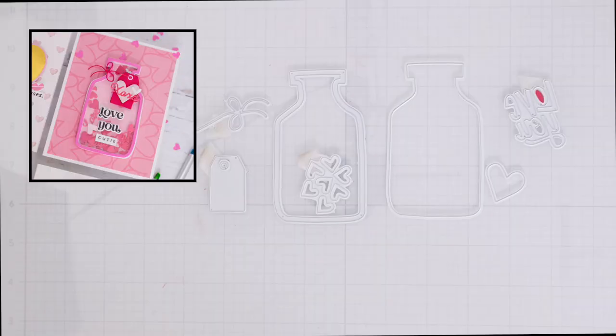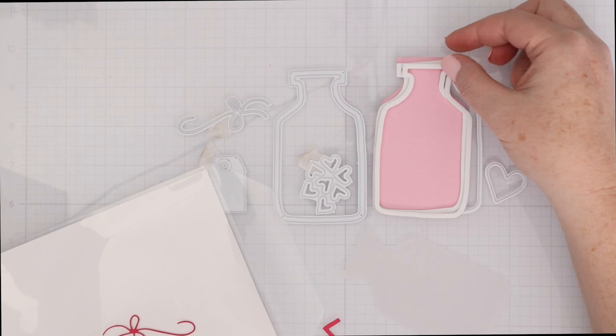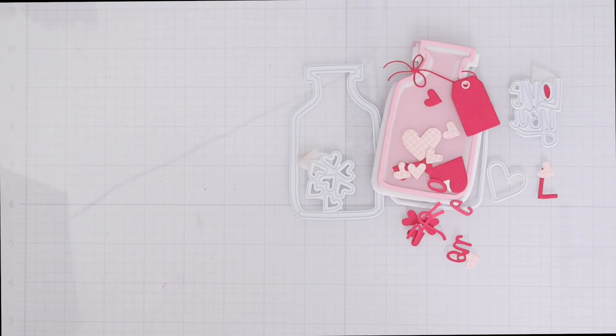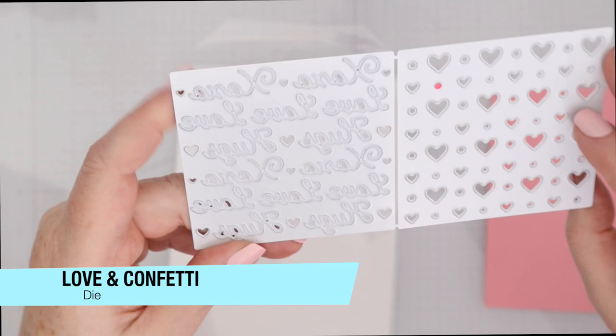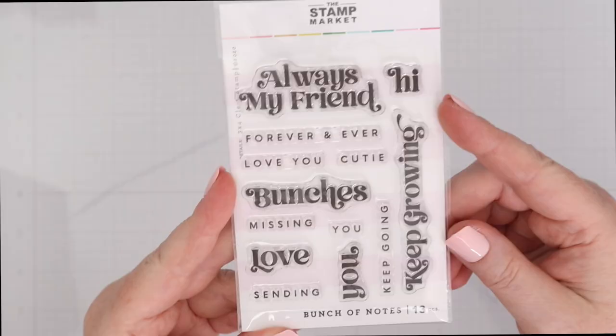For the next card, we're going to use the Love Potion Shaker Die. You can see all the dies included in this set: you get a frame shaker for the love potion, a background, a string, a tag, a large heart, and a little reinforcement for the tag — so much is included in this set. This is the Love and Confetti Die. You could just run this through with colorful cardstock, metallic cardstock, or even glitter cardstock, and the right-hand square cuts out hearts and dots while the left-hand square cuts out different phrases like Love and XO.